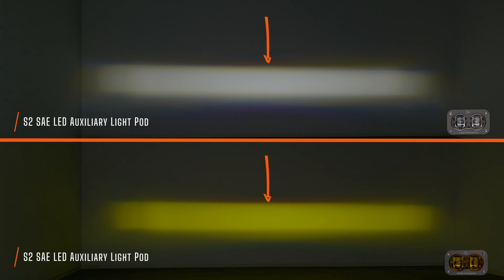Look at how straight and flat that beam pattern is at the top — there's almost no light above that line. That's where these aspheric projector optics come in. They control that light and create this very specific beam pattern so that when you're driving on public roads, oncoming drivers don't get blinded. That flat cutoff line at the top of the beam pattern keeps the brightness of these pods below the eyesight of oncoming drivers.